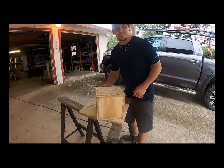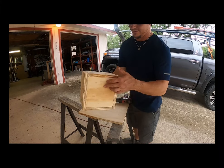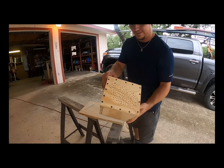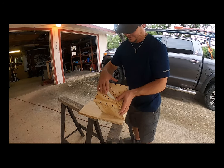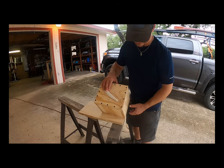Alright, fast forward a day or two — life happened, got busy, but there you go, progress I made. I built the box, put liquid nails and some type of silicone to seal up all the cracks. Measured the bait so it'll fit right there and it'll form around it — that's what they call vacuum form.